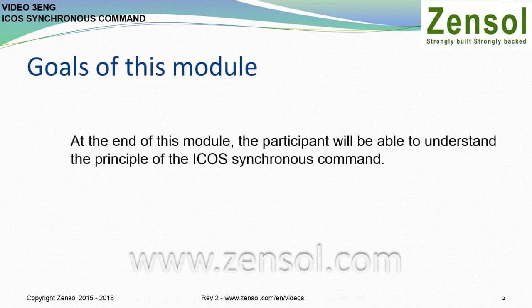Goals of this module. At the end of this module, the participant will be able to understand the principle of the ICUS Synchronous Command.